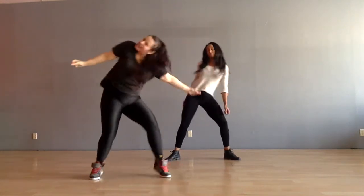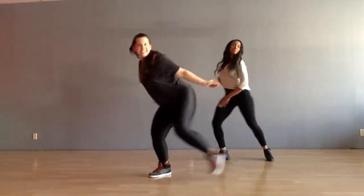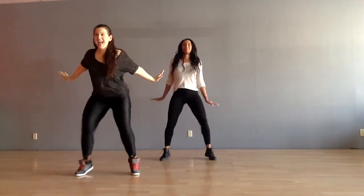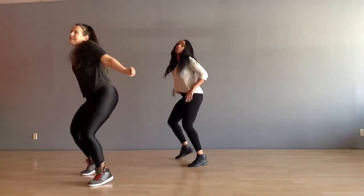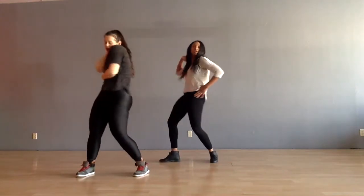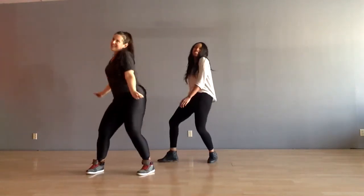To the left. Jump out. Take it down. Back it up. Body roll. Right here. Take it down.